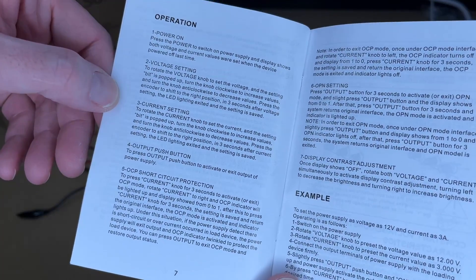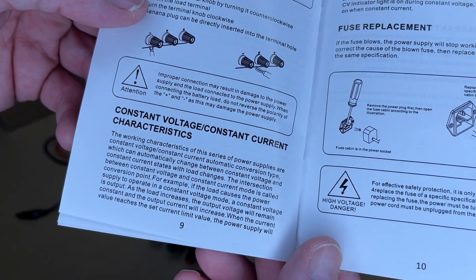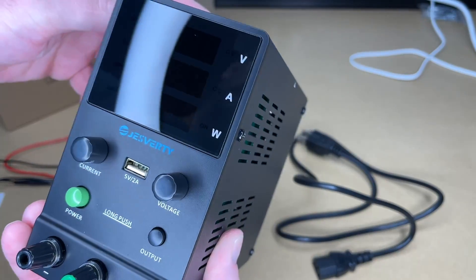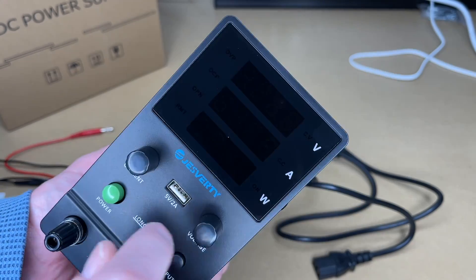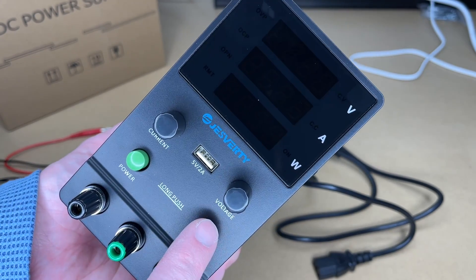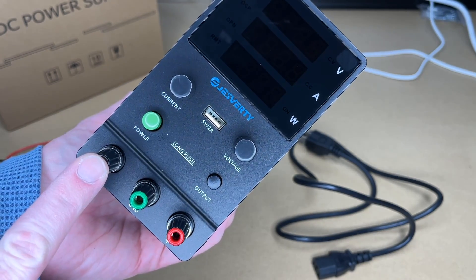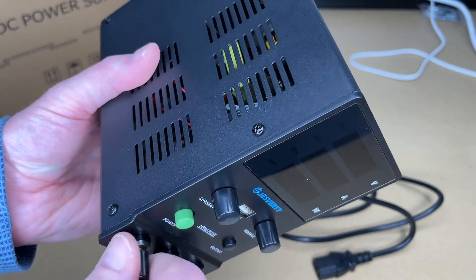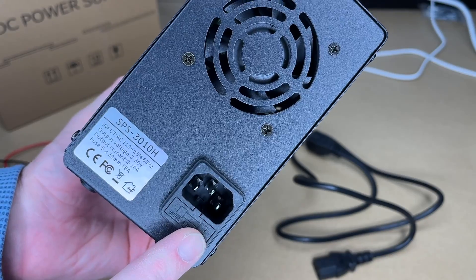The manual covers operation, connecting the leads, constant voltage and constant current characteristics, fuse replacement, and product maintenance. Here's the power supply. We have a display with voltage, amps, and watts. We have rotary encoder knobs to adjust the current and the voltage — you can also press these in and they click. Here's the power and output buttons. Then we have three terminals: positive, negative, and ground. You can put banana plugs in here, or loosen these up and attach terminals or wrap your wires around there. We have vents on the side, rubber feet on the bottom, and on the back we have the power input and the fuse.